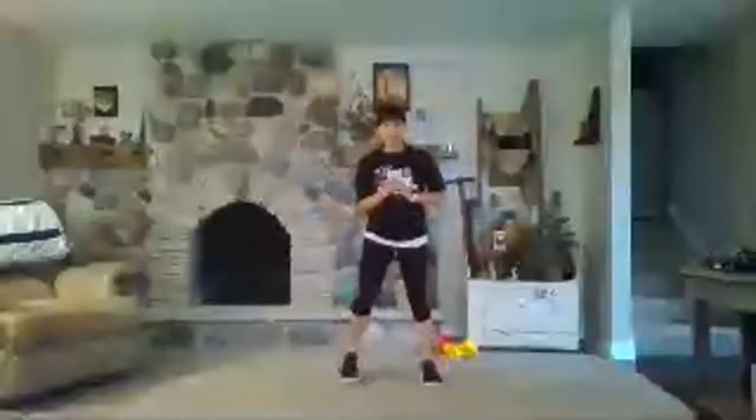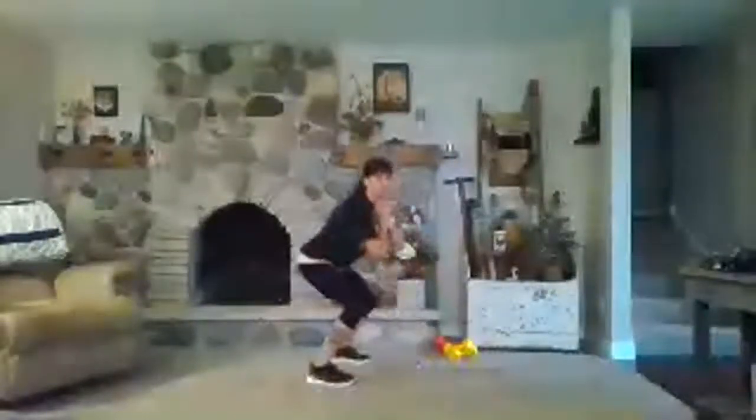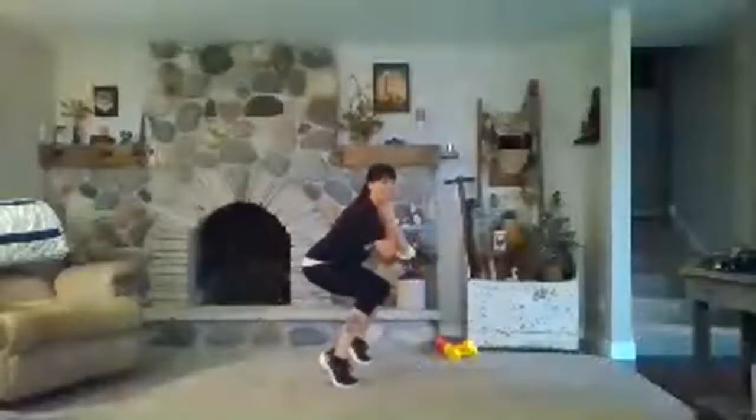We're going to bodyweight squats. Step your feet hip-width distance apart. Sit back and stand. Inhale down, exhale and lift. Practice that really nice squat form right here off the bat before we add weight. Give me two more. On that last one, hold it — lift the heels slightly. Your knees are over your ankles, sit that butt back. Time under tension.